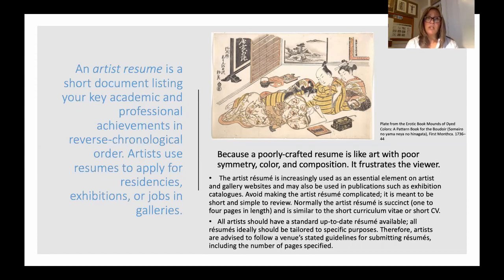Artists use resumes to apply for residencies, exhibitions, jobs, galleries, and teaching positions — so you really need to have one handy. A poorly crafted resume is like art with poor symmetry, color, and composition: it will frustrate your viewer. It is the essential element that galleries will often use on their websites or in catalogs to feature your accomplishments, so you have to choose wisely and be clear.